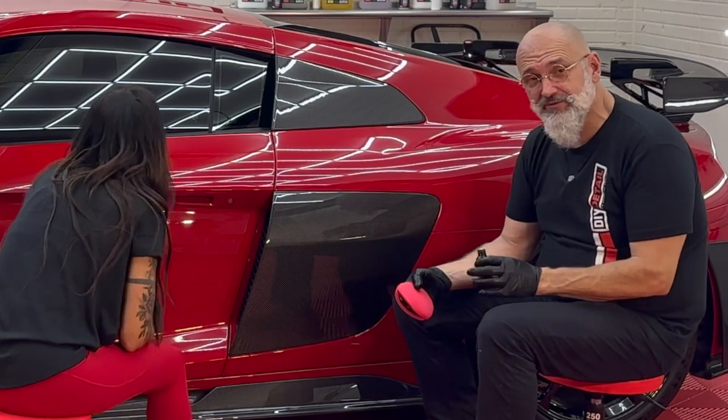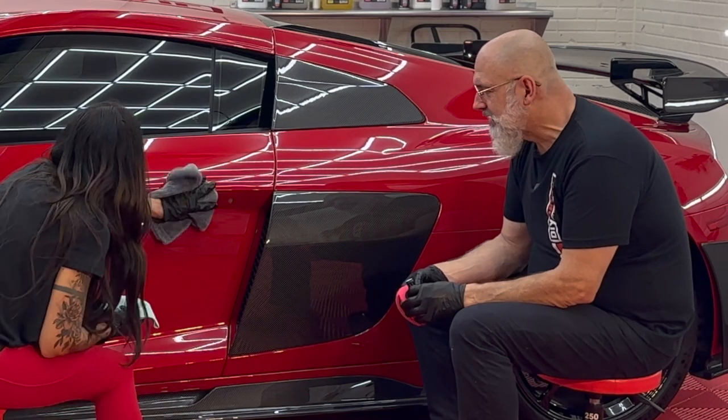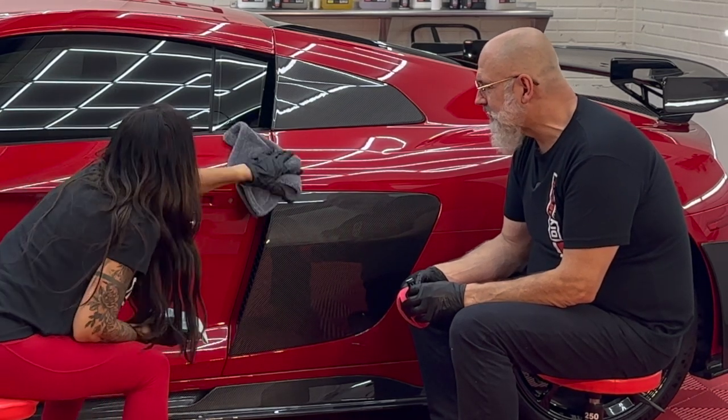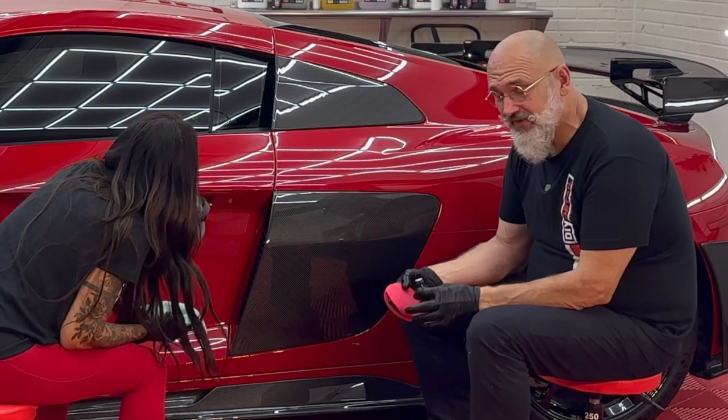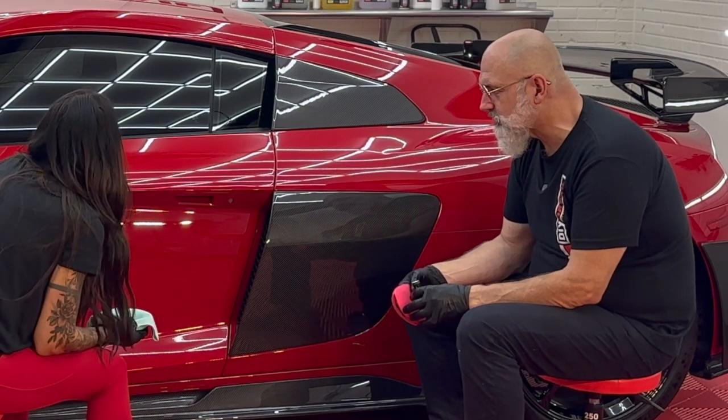Today in the shop it's rather humid, so the coating is cross-linking very quickly. It's not a bad thing, but you just have to know your humidity and how the coating is reacting.